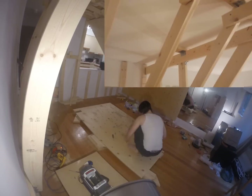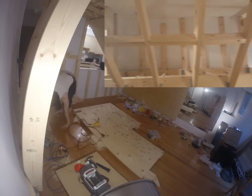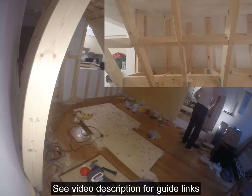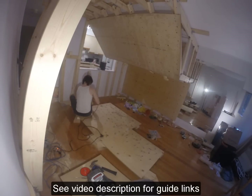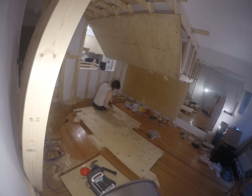I actually over-engineered my wall quite a bit, which is usually how I build everything I make, as it's better to be safe than sorry. It's best to read a guide for how to construct everything together. Some things I want to mention that I had trouble finding information about, however, was the different types of screws and lengths you will need.